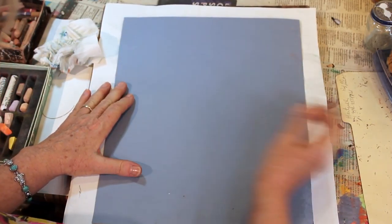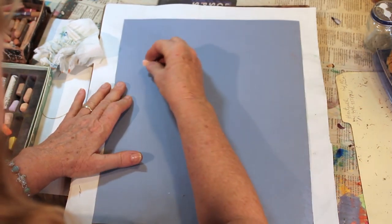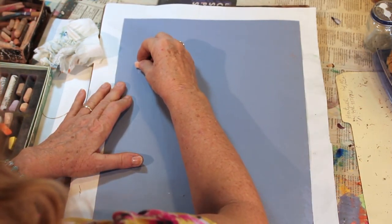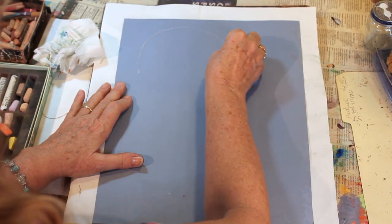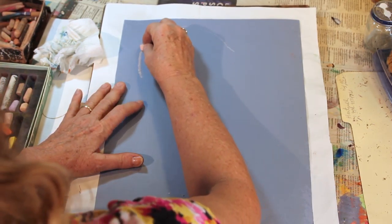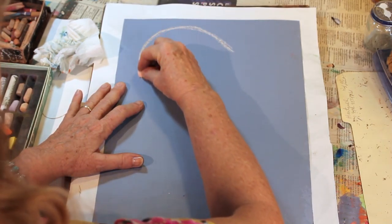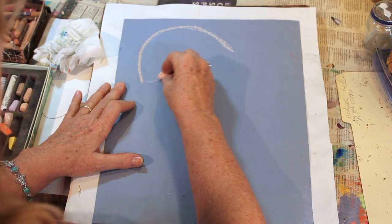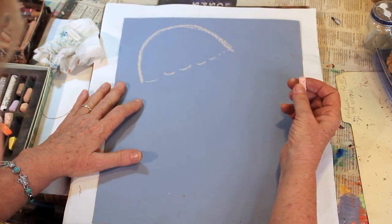When we first sketch it out, we're going to do the sea nettle as it's swimming on an angle. I'm going to use a light colored chalk, and I'm going to put in just very slightly a dome. I'll make it a little darker now. So that is the top of the dome, and then real lightly just put in the indication of the bottom of the bell.